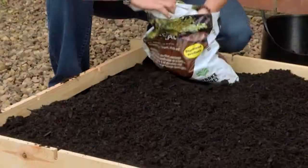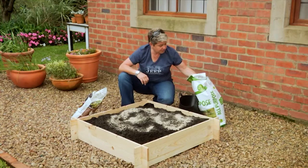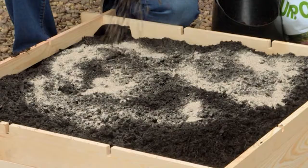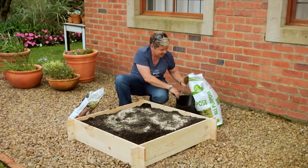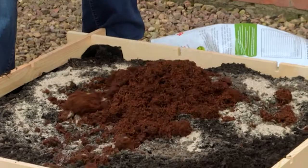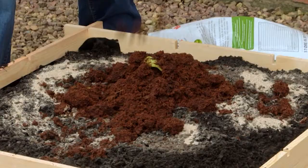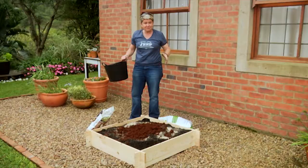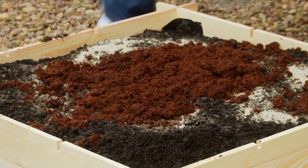We're going to add in the bits — one or two handfuls of Atlantic pellets, some compost, and last but not least we are going to add in some coconut husk, which is going to help with moisture in our potting soil mixture. Now all I've got to do is just turn it over with the fork and we're ready for planting.